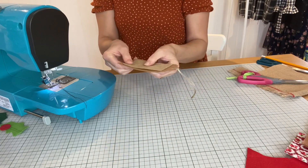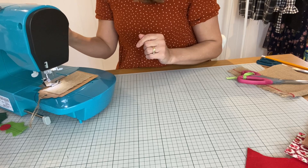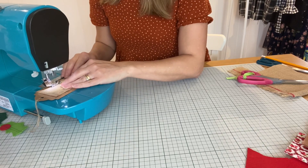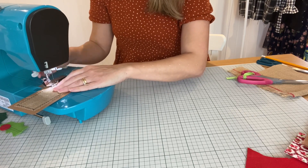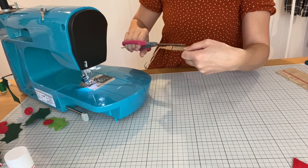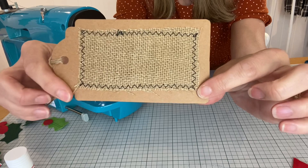Over time it will start to fray and that just adds to the rustic feel, so I'm going to stitch that onto my tag first of all. I'm using a standard sewing machine needle here and I'm going to use a zigzag stitch to stitch this on. You can use zigzag, you can use straight stitch, whatever you want. I just feel with the hessian, zigzag is going to help it not fray quite so much. I've just stitched it on really roughly, not right over the edge, because I want it to fray slightly over time to give it a more rustic feel.